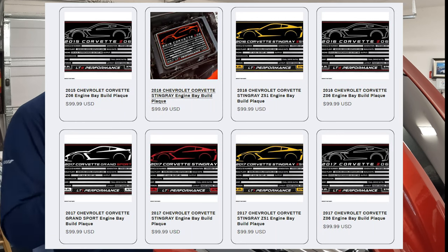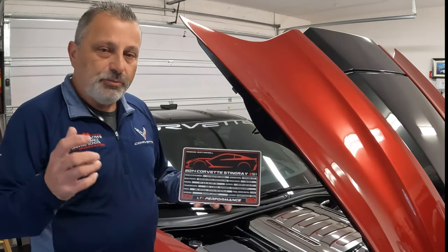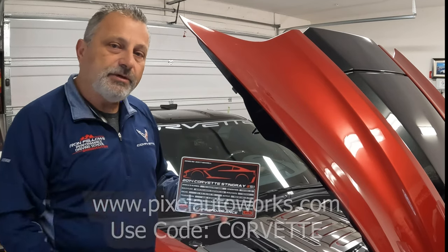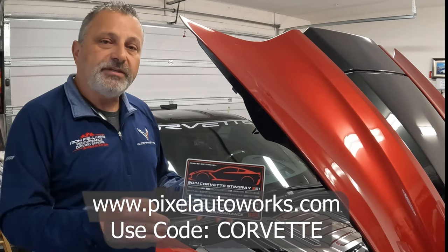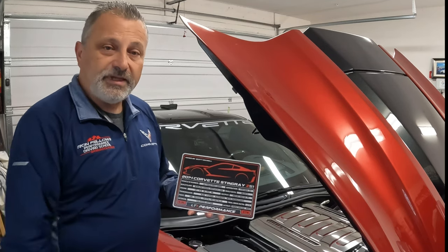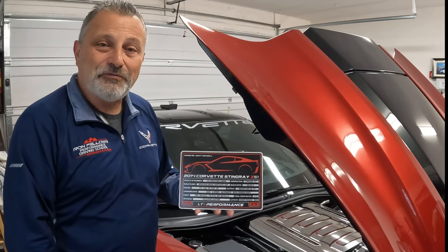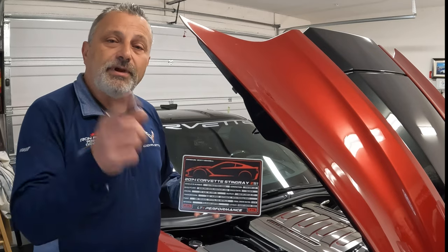I just wanted to get this video out to you guys quickly. It's www.pixelautoworks.com, and use the word Corvette to get your additional discount. I can't wait to finally get it stuck on there, but I wanted to keep it off while I did this video for you. Anyway, thank you guys for watching and have a great day.